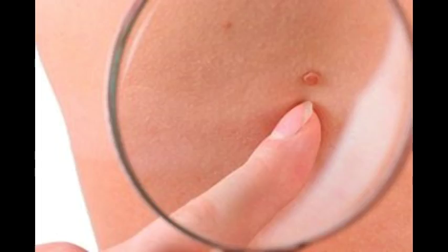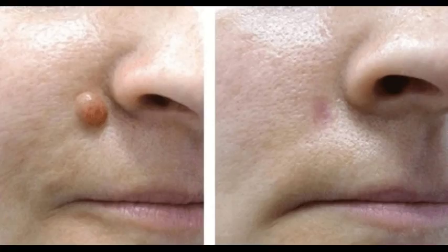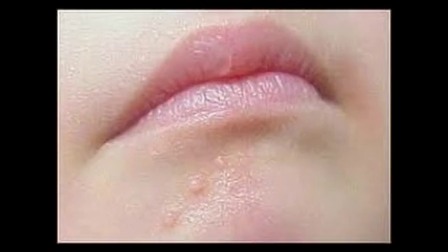They can pose problems as they appear in areas where skin rubs, and they can easily get inflamed, bleed, grow, and cause pain. The reason for their appearance isn't known, but genetics and obesity are mentioned as possible causes. The good thing is that you can remove them without bleeding and scarring.